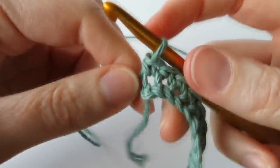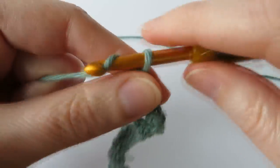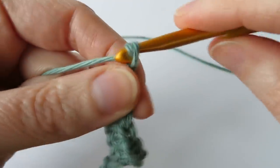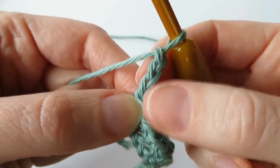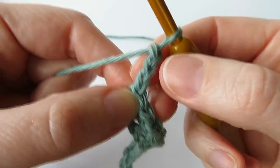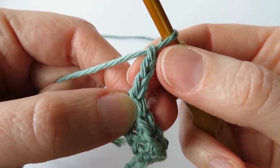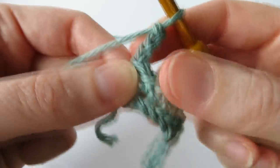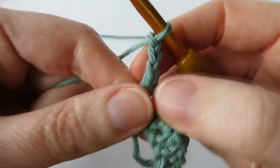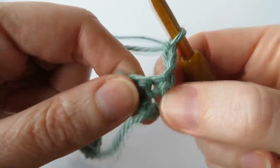At the end of the row, we're going to chain three — one, two, and three — and this is going to count as a double crochet, or in UK terminology a treble crochet. Depending on the weight of your yarn, if you're using a really thick yarn it might be better to just chain two. But because this is a fairly thin DK worsted weight yarn, I'm chaining three. Then we're going to turn our work.